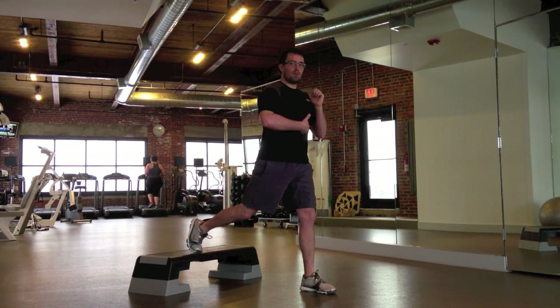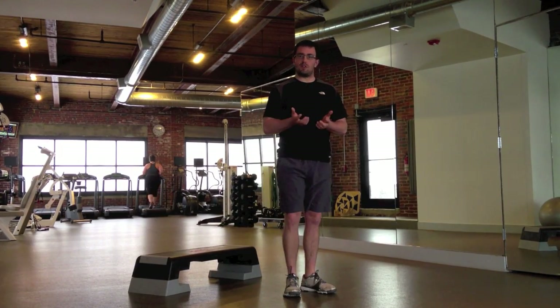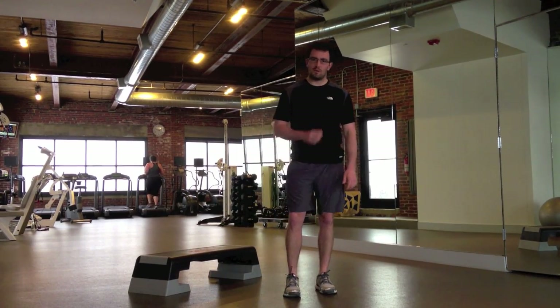Keeping your chest up, pulling in your stomach the whole time — just like that. Nice slow motion, and that's a Bulgarian split squat.